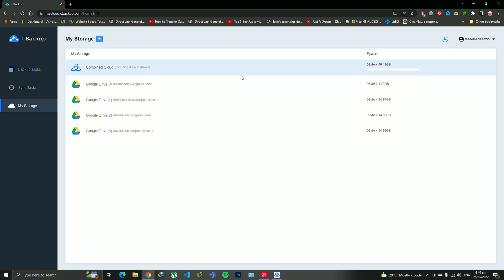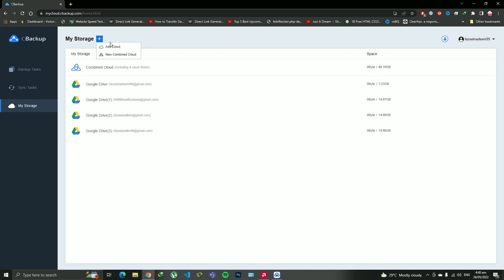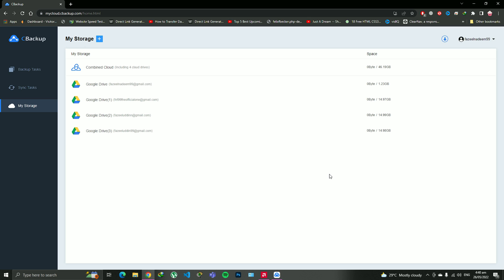So you guys are going to get an unlimited amount of free cloud storage just by integrating a few of your Dropbox, Google Drive, or OneDrive accounts. You can integrate them here, recreate the Combined Cloud, and keep having unlimited cloud storage and backups. That's it guys — just a few simple steps to get unlimited cloud storage. Thank you very much for watching. I hope you liked and enjoyed it. If you've subscribed to my channel, I'm very thankful, and if you haven't, it's okay — you've got time. Have a great, beautiful day!